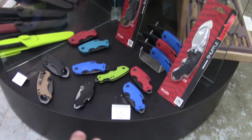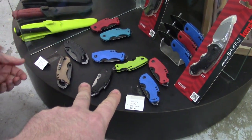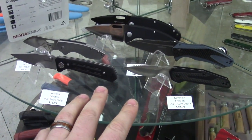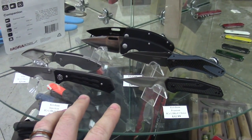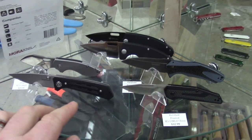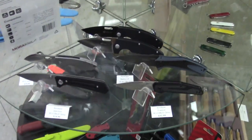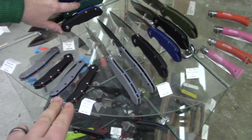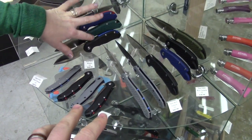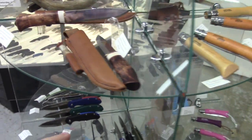Check out this display — Frankie, some Kershaw Shuffles one and two. Look at those colors! The Fraction — that's an excellent knife. Some of the new Steel Will Piercers back there, the Pilar, the Matrix that you don't like. Lots of Steel Wills. I really like this color — the Intrigue, the Modus, the Cutjack. Yeah, that is a nice color. Some fixed blades too.